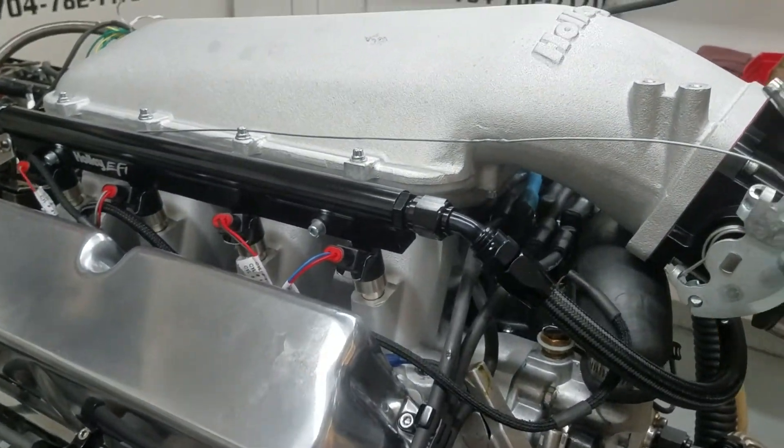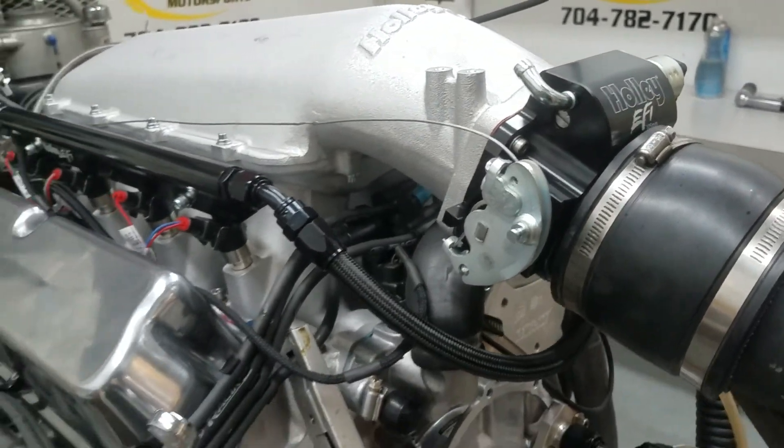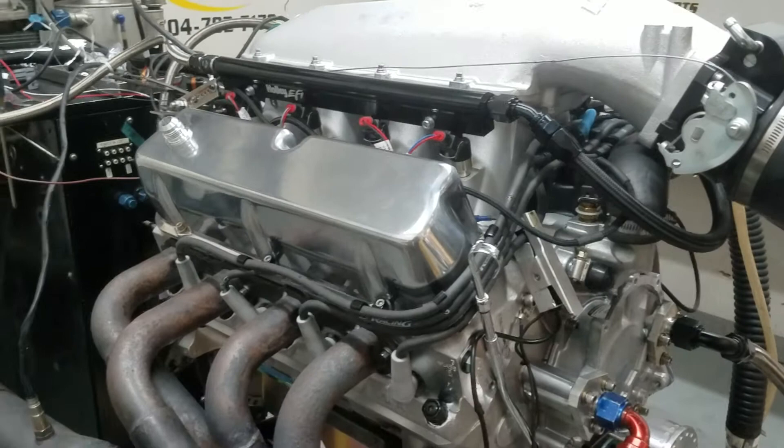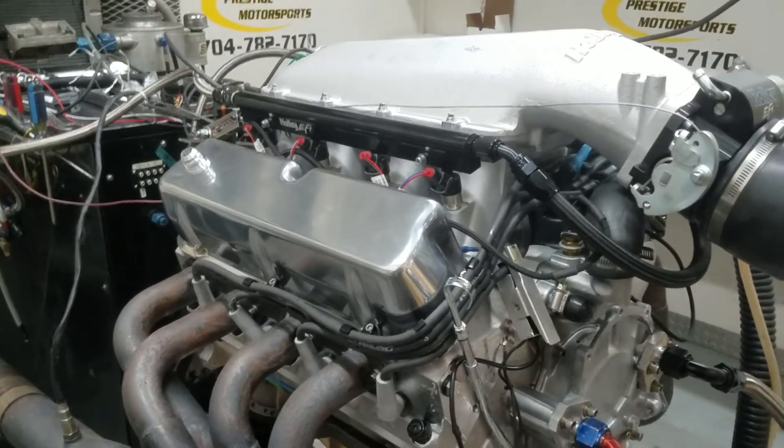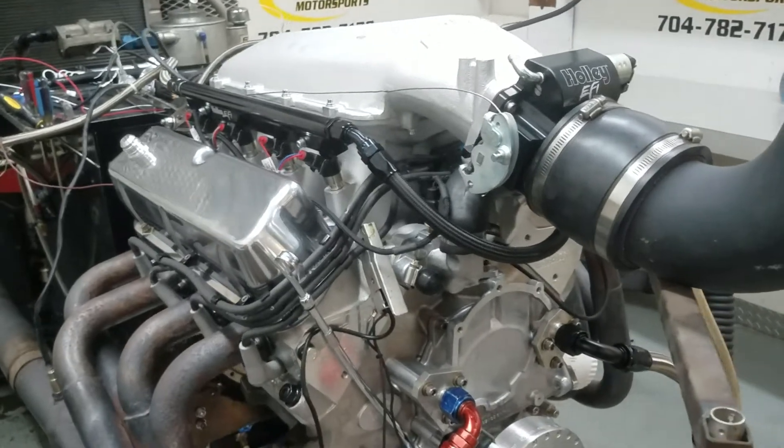We port-matched it for you. All-inch throttle body. Pretty sure this combination is going to be on the front cover of a magazine. Jeff Honeycutt's writing about it today, so stay tuned for all that.